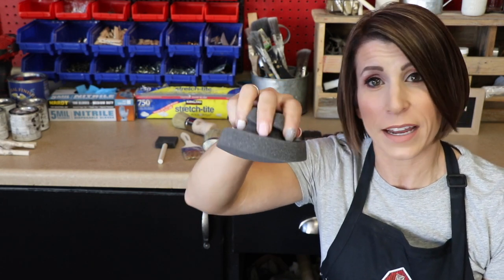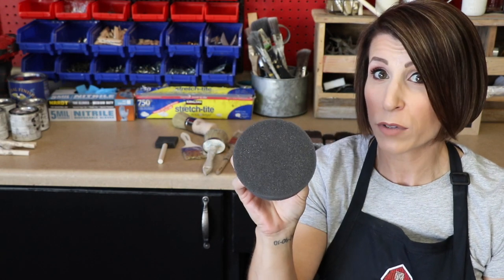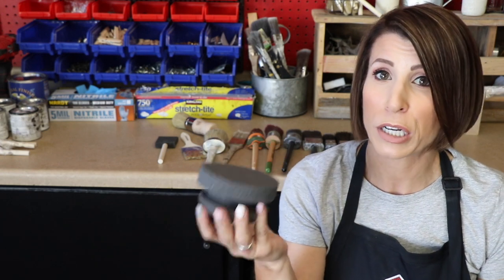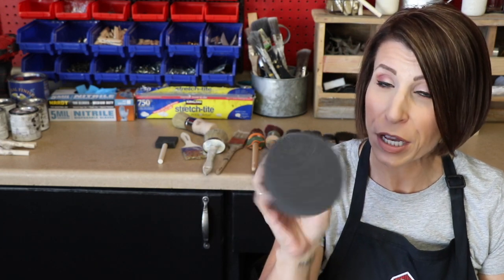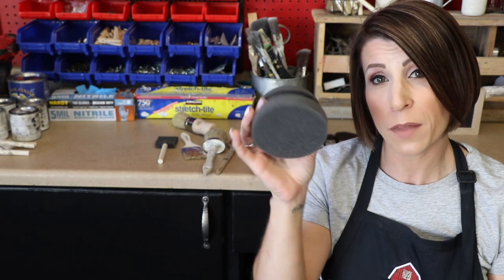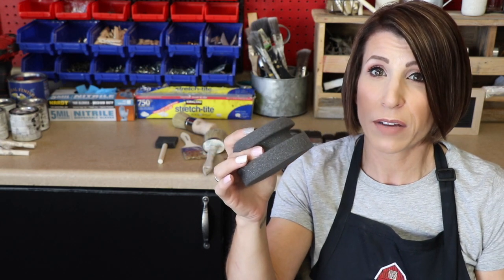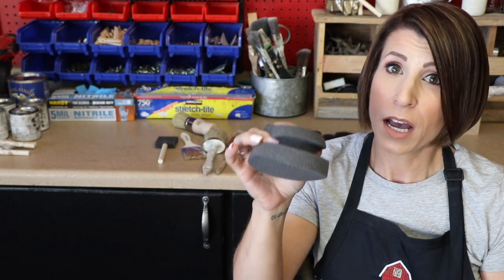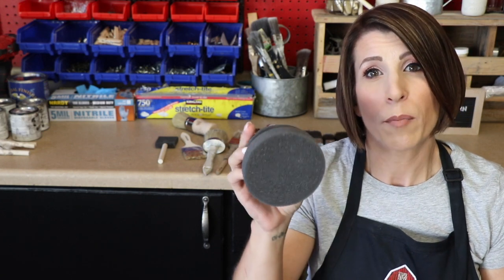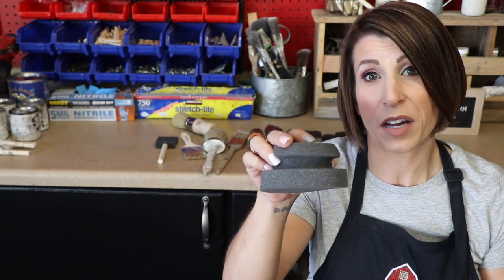First of all, it's easy to hold. It's got almost kind of like a nice handle built in. You can reuse these if you're using water-based products — warm soapy water to clean up and you're good to go. Their price point is super reasonable, $3. If you're looking for these at your local hardware store, Lowe's or Home Depot, you're probably not going to find them. I did order these online. These are from Country Chic Paint. Dixie Belle is another one that carries them. Search for painting sponges online and you will find these.